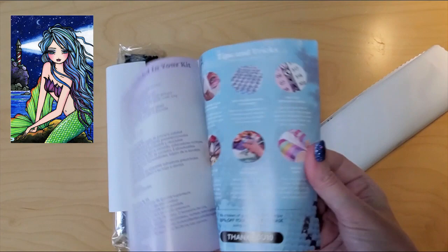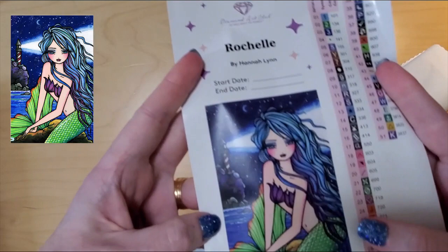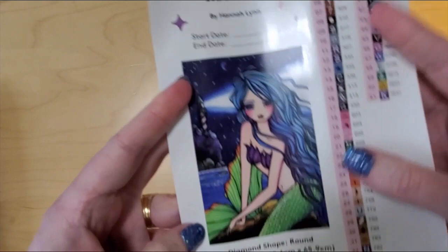Pull out the drills first. We have the usual thank you note with the scan codes and all the things. We have our sticker sheet and we have the drills. Let me take a look at those after. So here's the sticker sheet. This kit is so pretty — look at her. Isn't she gorgeous?